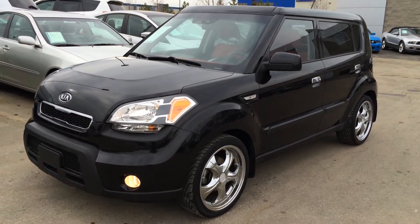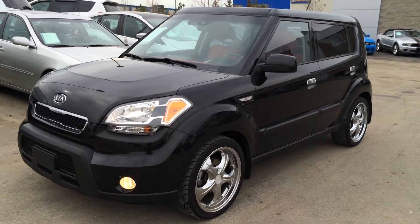Welcome to Lexus of Edmonton. We are located off 111th Ave and 170th Street in Edmonton, Alberta.